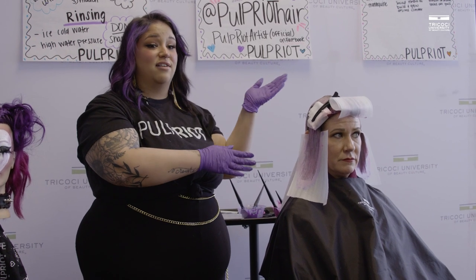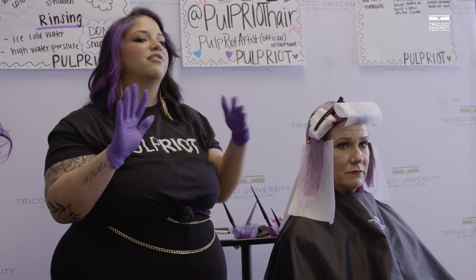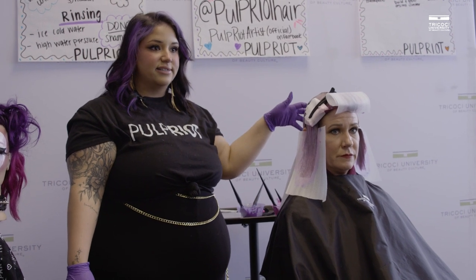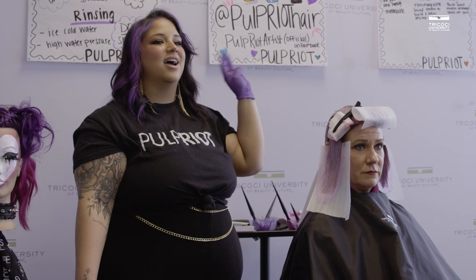Traditionally our colors want to process for 45 minutes — y'all are so smart! In this instance we don't have a full 45 minutes, but with the pastel colors and the look we're going for, it's okay that it's not processing the full time because we are going for that more iridescent pastel look. So we're going to let her process for probably about another 10 minutes, then we'll have Lauren give her a good rinse — cold water, no shampoo, high pressure.